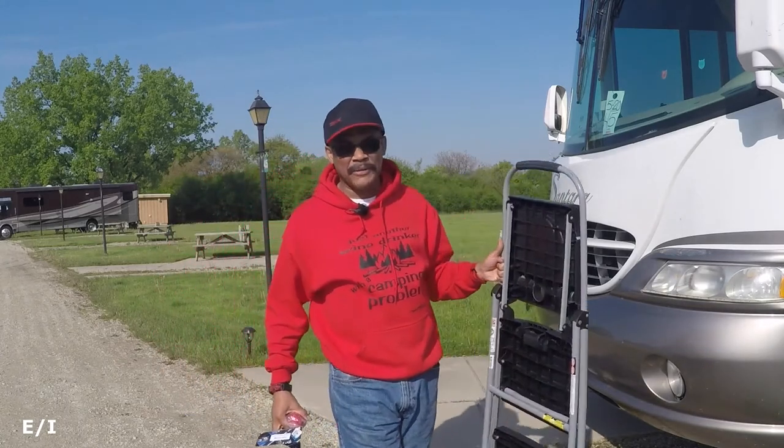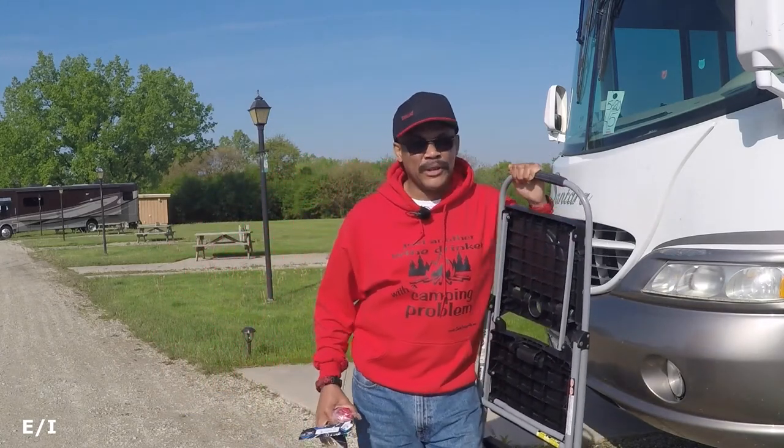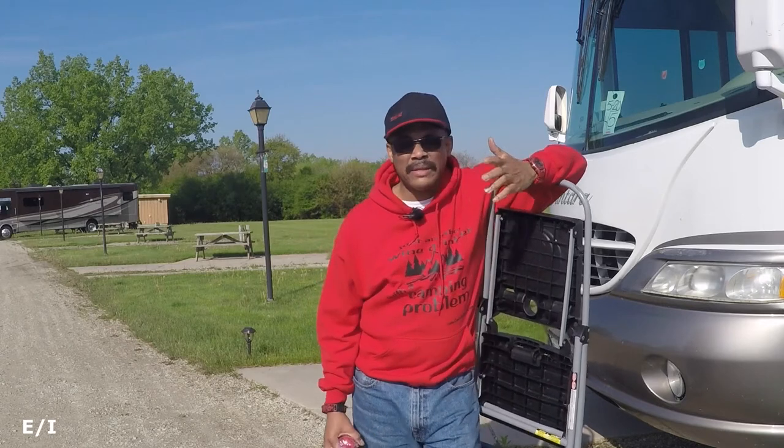Good morning everybody! I'm going to show you some items I have for Tim Rover — a couple of things I'm going to use, things that are important on the rig, and things that will affect your pocketbook while you're on the road. Some are little small things, some are a little bigger, but all things to think about when you're on the road.